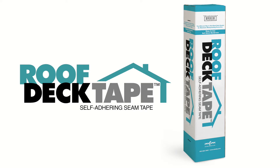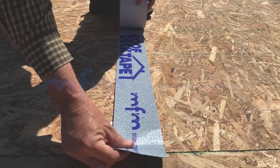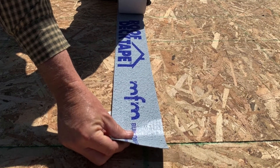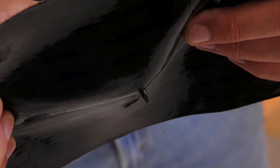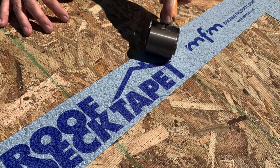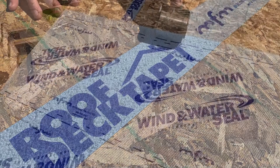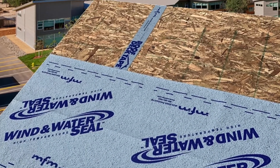MFM Roof Deck Tape is the easy-to-use self-adhering waterproofing membrane designed to seal the seams on roof deck panels. Manufactured by MFM Building Products, MFM Roof Deck Tape is a 40 mil flashing tape that features a traction surface and self-seals around common roofing fasteners. When properly installed, MFM Roof Deck Tape prevents the infiltration of water, air, and moisture through gaps in the roof deck into the building structure.